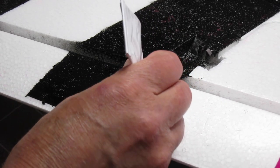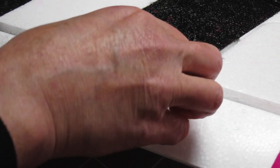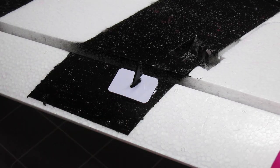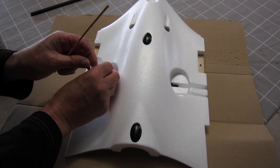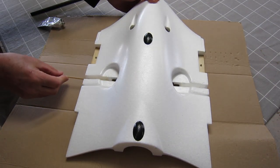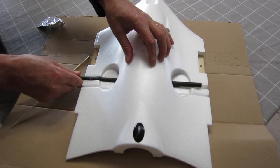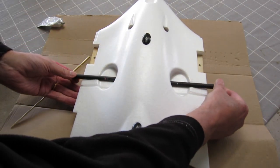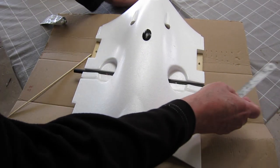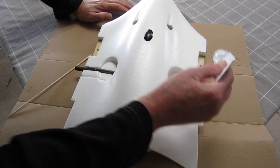Now it's time to glue the control horn into the elevons — a bit of glue into the slot, control horn in, and then the reinforcing patch over the top. Nice and strong — that's not going to pull out. Now this is the main wing going into the centre pod — just a little bit of glue in either side of the slot, spreading it around a bit, and then positioning the main spar. You need to make sure that it's poking out evenly either side — about 25mm — so that it'll fit over the wing spar and into the wing clamp.